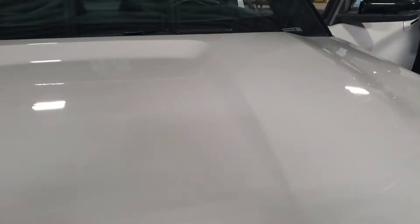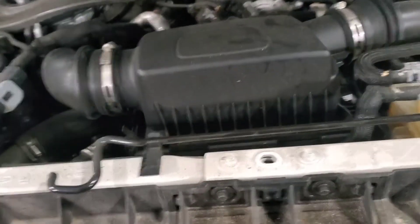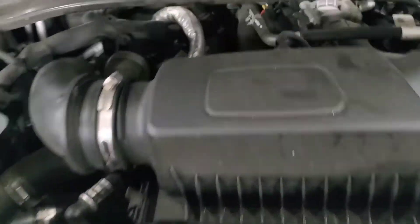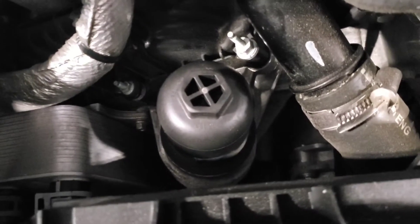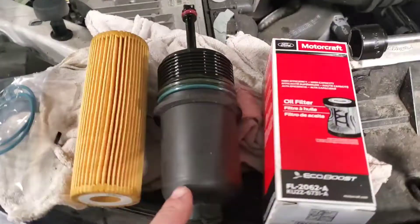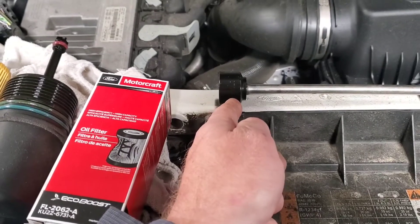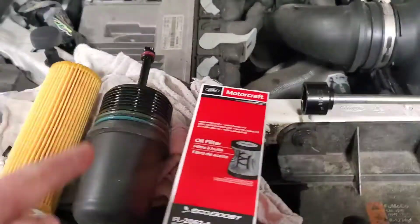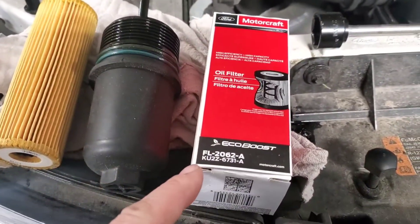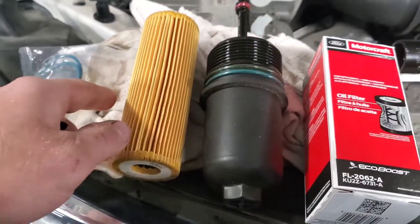When you open this hood, pull the hood latch inside the vehicle twice — once and twice — and that opens the hood. There's no latch underneath. The oil filter is right here. I pulled the old one — it's a 27 millimeter. These are sockets made for oil filter canisters like this. The Ford part number is FL 2062-A, and I've got the new one laying on some clean towels.